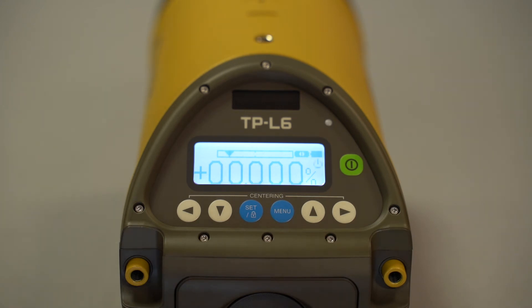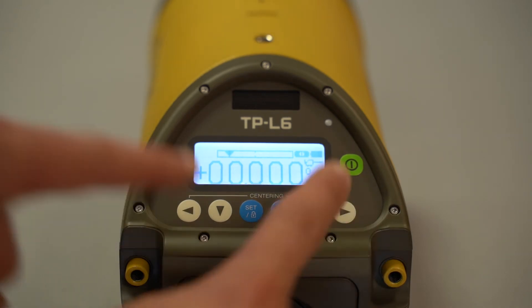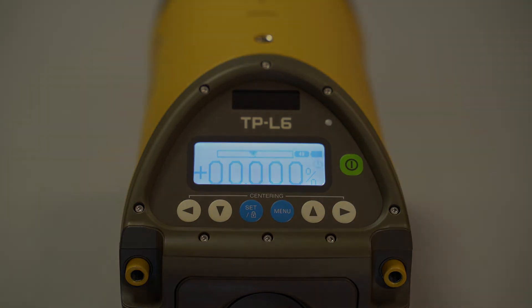One more pro tip: to get the laser line back in the middle, just short press both left and right keys at the same time, and you can see the laser line moving right back to center.